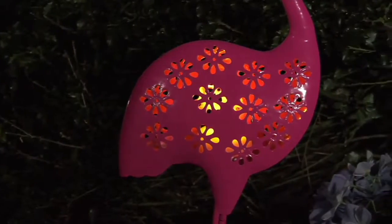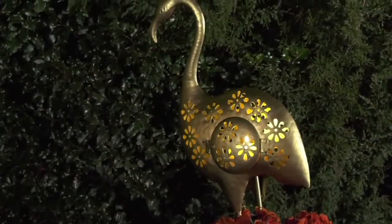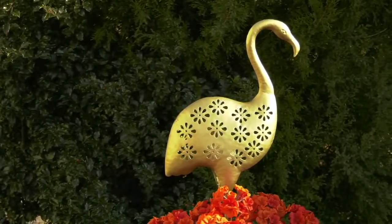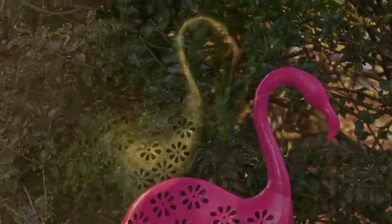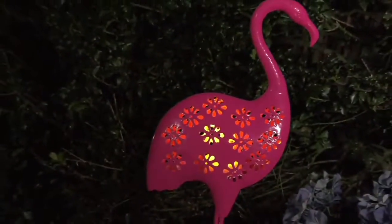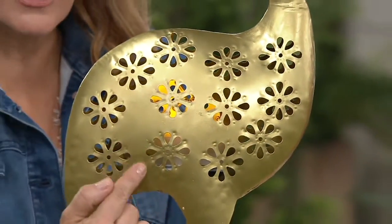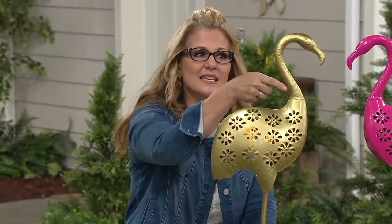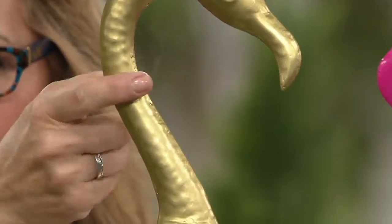There's light assembly — when you get this at home, the body and the legs attach to one another, and that's it. Open up that little trap door to put in any sort of flameless tea light. I'd suggest something on a timer so it won't illuminate during the daytime, but at nighttime you can see that beautiful cutout design. This one also has a little bit of a hammered look, especially on the neck and head.